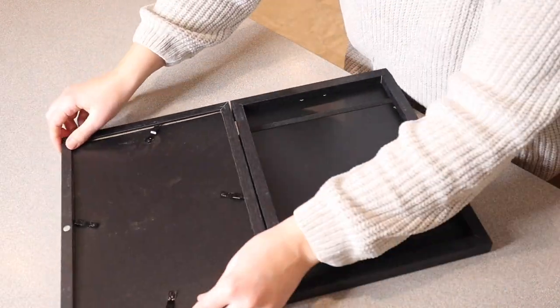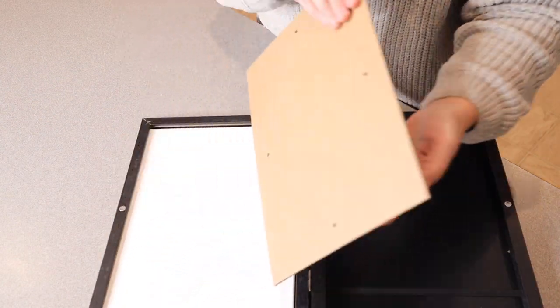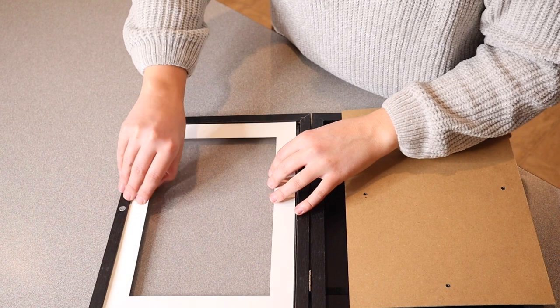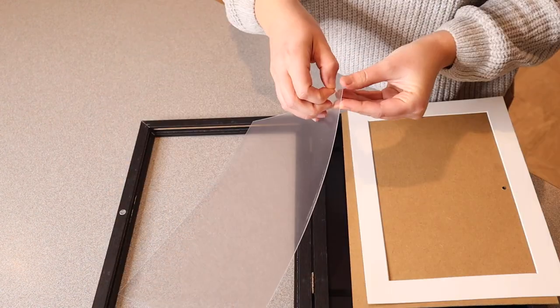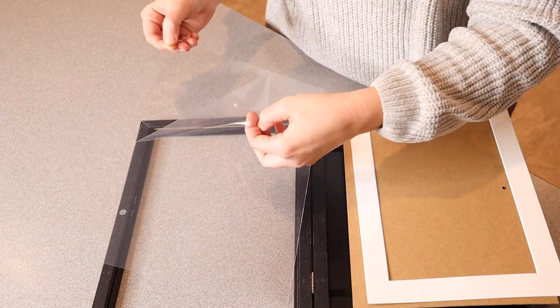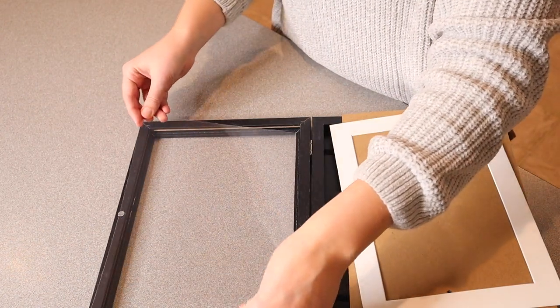The way we're going to get this set up is we're actually going to open up this little space in here and remove this backing. This is just a little sample sheet, and then we have the mat. I'm going to take the little protective film off of here — there is a protective film on both sides. Now I can place this right back into place.